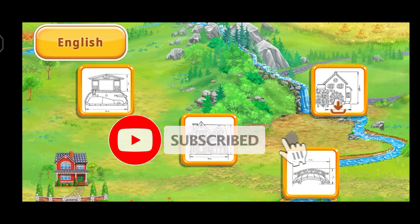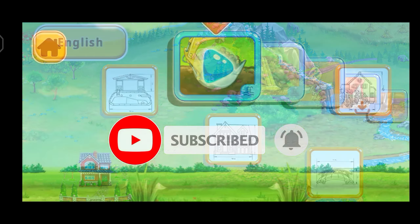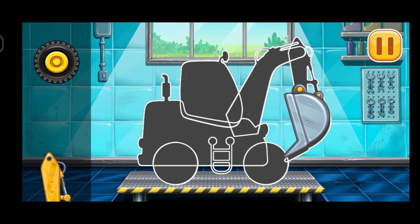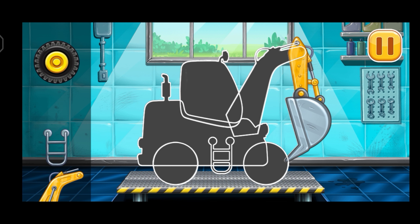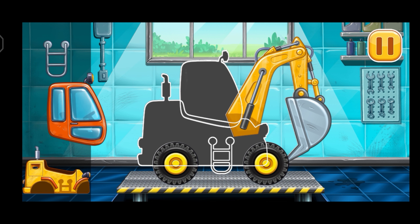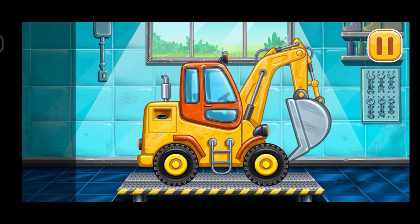Hey hey, I haven't seen you for a while! We have to assemble! Excavator! Hooray!